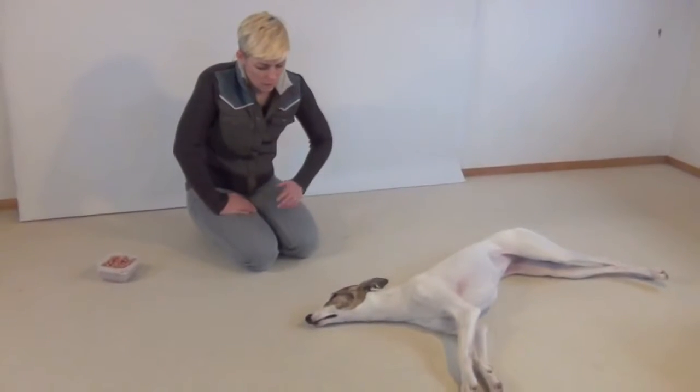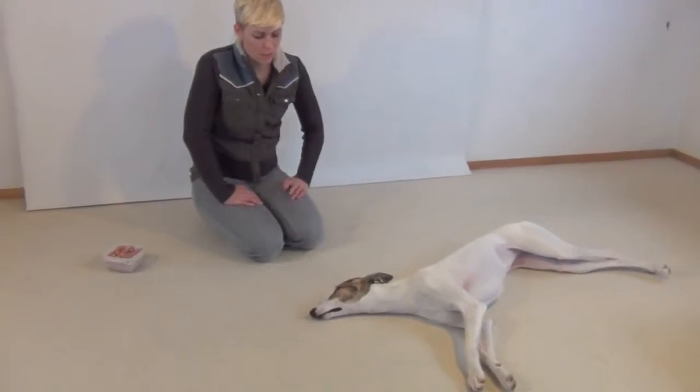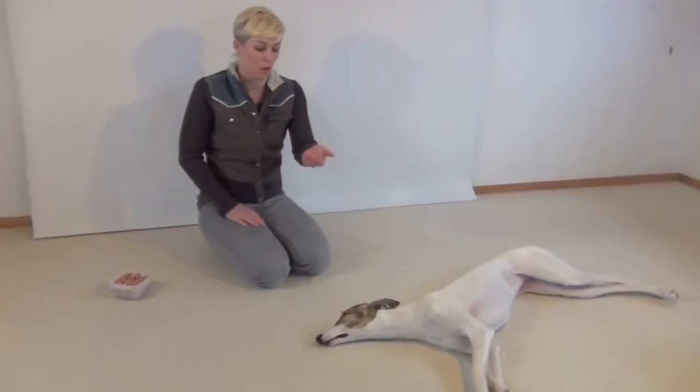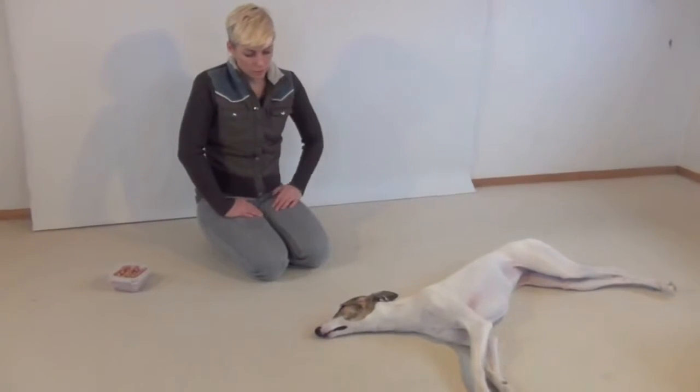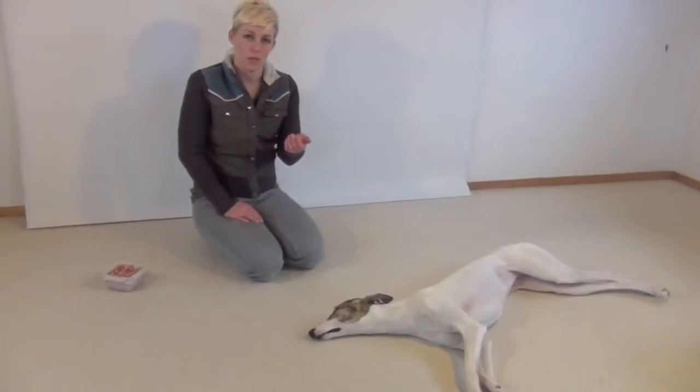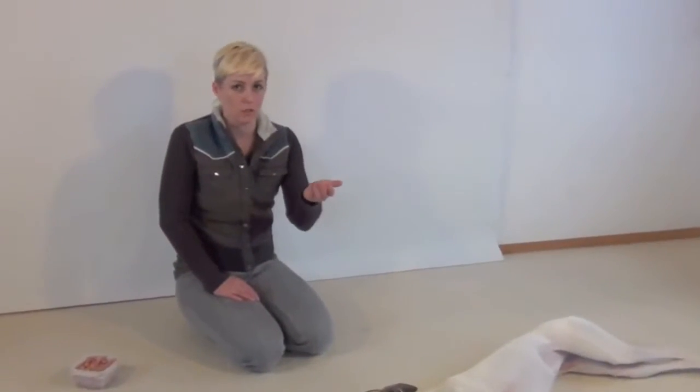Lacey has had about one or two training sessions working on putting her chin in a palm. The first step you want to do with teaching a chin rest is teaching your dog to find you reaching under their chin comfortable. We've worked with Lacey on this when she was a puppy, so she was very comfortable, but I'll show you each step to teaching your dog to be comfortable with having your hand under their chin.